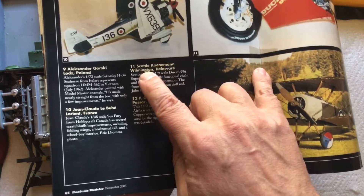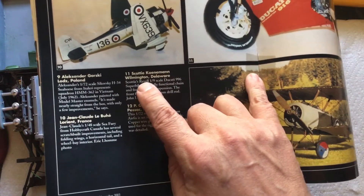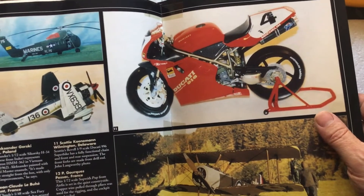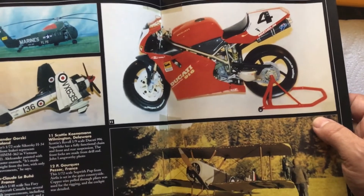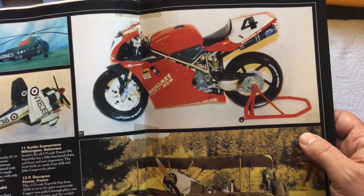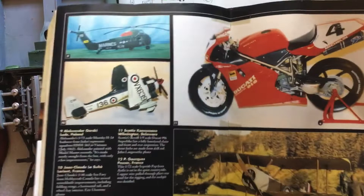I'm just realizing this is probably the first time in my YouTube history that I've shown or said my name. You all now know what my name is — Scotty Kinnaman. I'm in Delaware, not Wilmington, but close enough to Wilmington. So this is a 1/9th scale Ducati 996, and I built that years before I even knew anything about YouTube. I sent in my photo and they paid me $45 for that photo. So this is my first published photo in Fine Scale Modeler. I put a lot of time into that model — I've got it around here somewhere in storage. Maybe one of these days I'll pull it out and do a video on it.